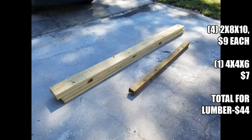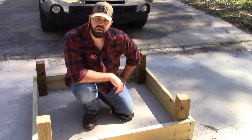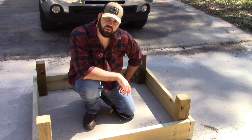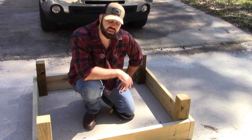Basically all we're doing is starting with four two-by-eights and one four-by-four. I've settled on a four-by-four size — this is big enough. It's going to be 16 square feet, which will be big enough to put down quite a few potatoes.